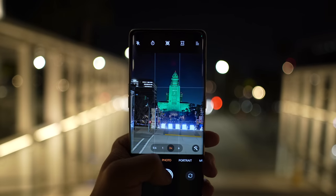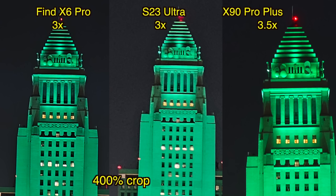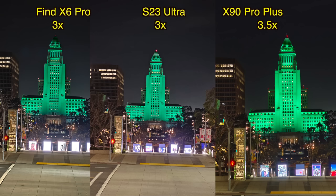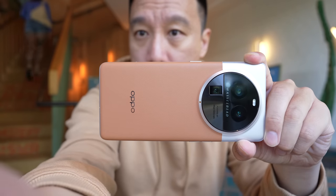The phone weighs 218 grams, which is not heavy by 2023 standards. Considering this is a low-light shot, I think all three phones did pretty well, but again when you zoom in to 400%, OPPO's shot is the sharpest. Do you notice Vivo is the only one that exposed the lights properly? That's because Vivo's V2 chip has uncanny HDR.